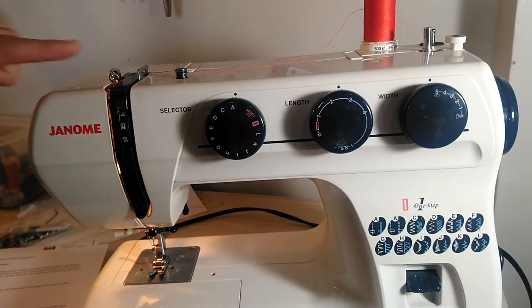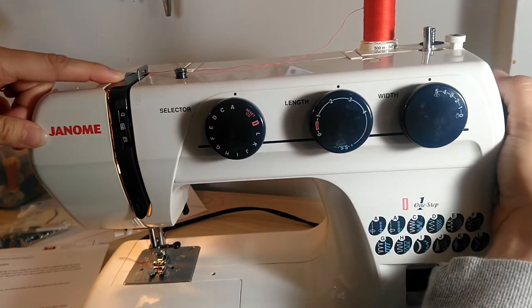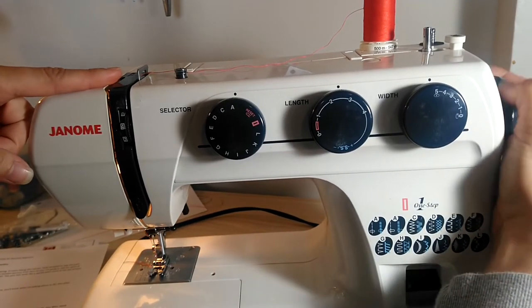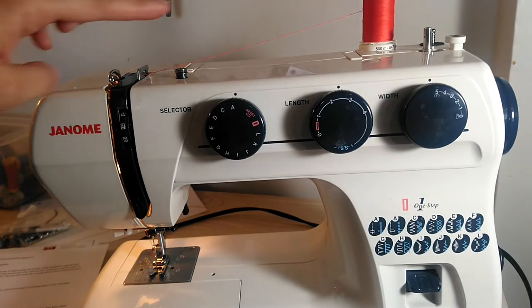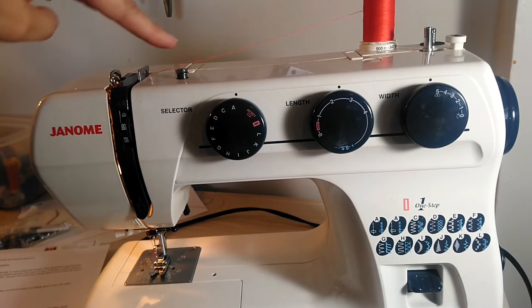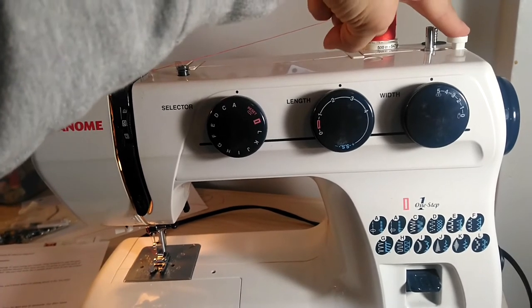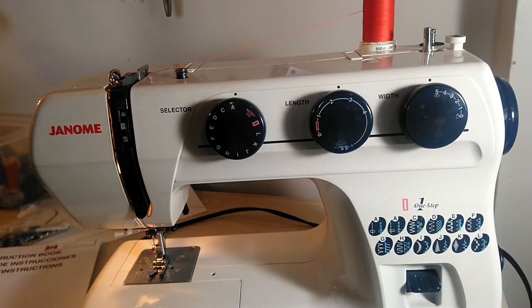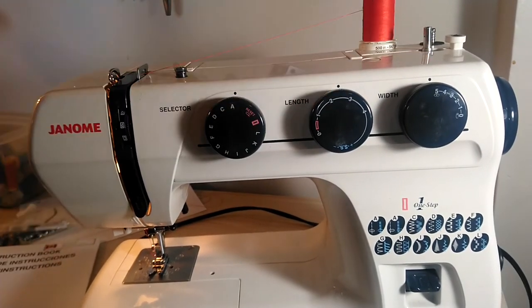The take-up lever is the hook at the top of your machine. Sometimes it's quite hidden, so you may have to turn your hand crank toward yourself to reveal it. This is your bobbin winder and your bobbin winder stop. This is your bobbin winding tension disc — it keeps your thread at an even pressure as it goes toward your bobbin winder.